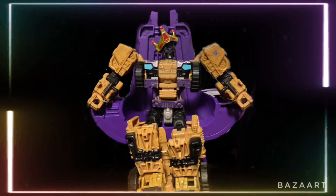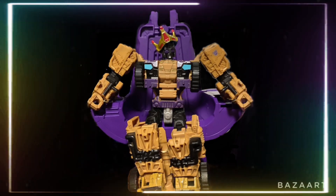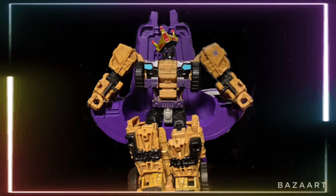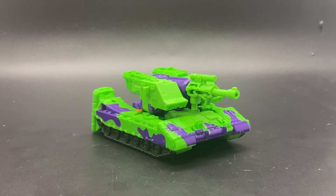Merry Christmas everyone and welcome to day 25 of the December 31. Today we will be taking a look at Transformers Legacy Core Class V2 Megatron.